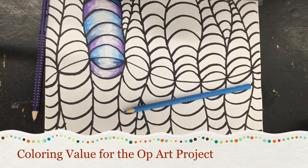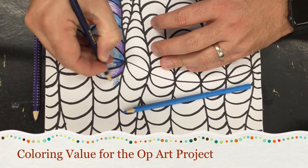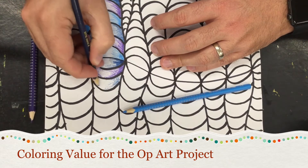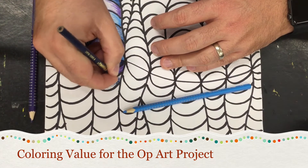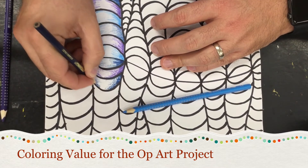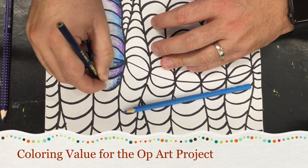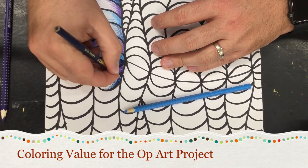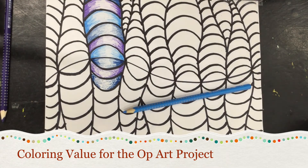Whatever color set you chose will work like that. Start off light, just like that, and then around the edge start getting darker, and lighter as you go in. I'm just barely touching the paper as I'm coloring towards the center, and that gives you that light to dark that you want for your op art project.